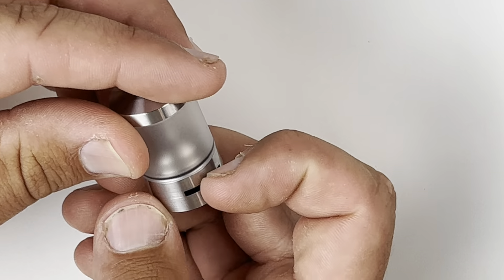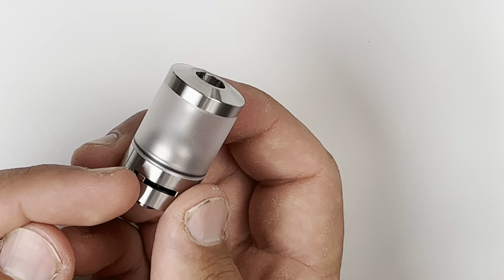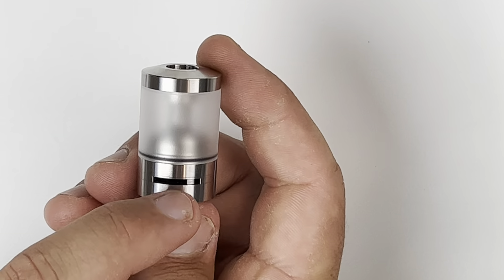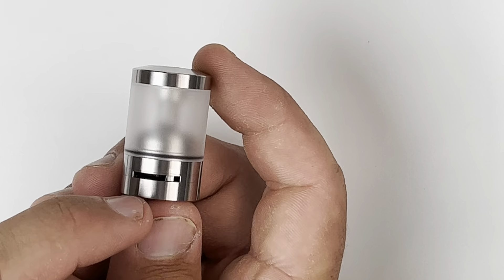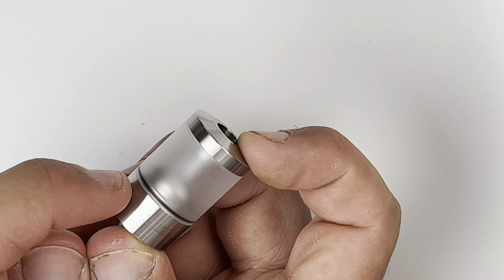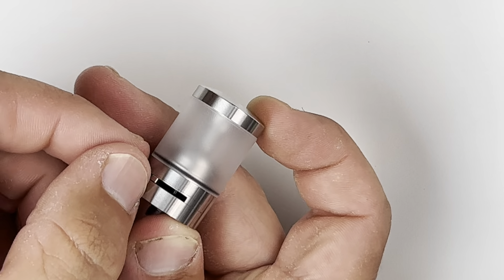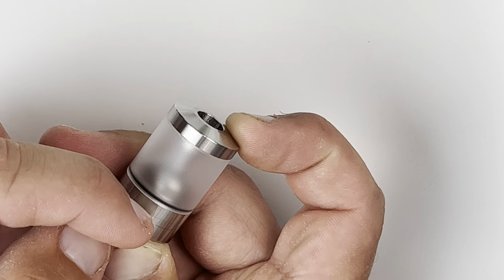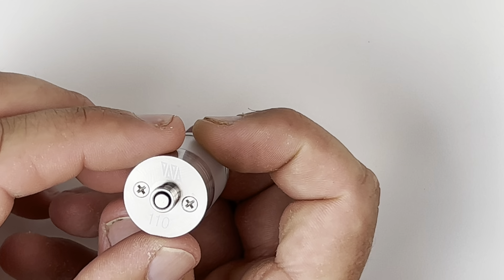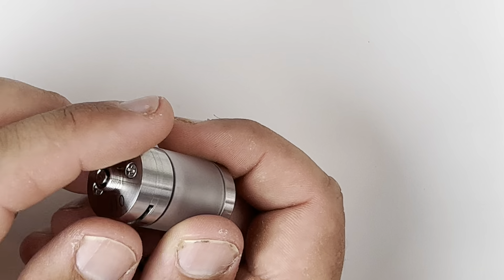Looking down towards the base, there's a little arm that sits very flush — it's hard to grab and adjust. All the way to the left shuts your airflow down, all the way to the right opens it fully. I would have liked to see this arm stick out about half a millimeter more, because you can't really move it just by pushing your finger — you have to use your nail. Down at the bottom you can see the Nar Mods logo, the serial number — mine is number 110 — and two Phillips head screws at the bottom.